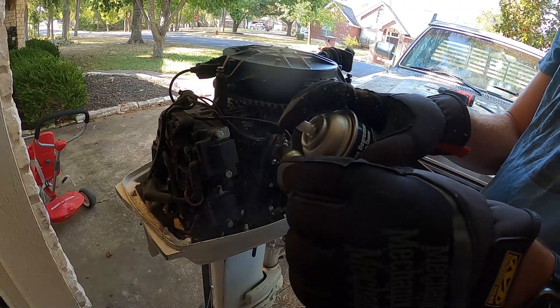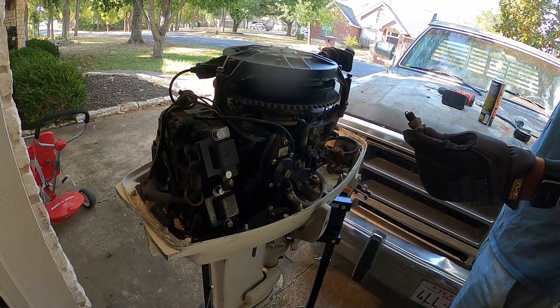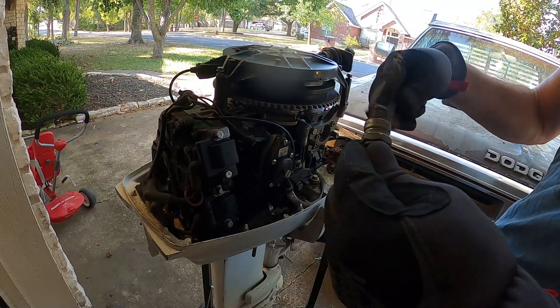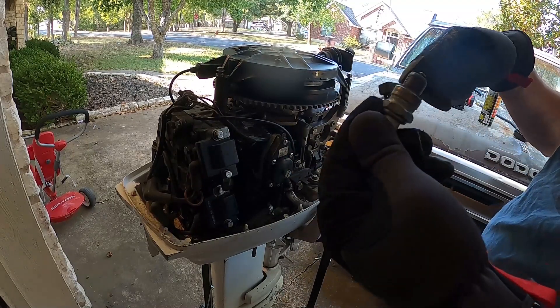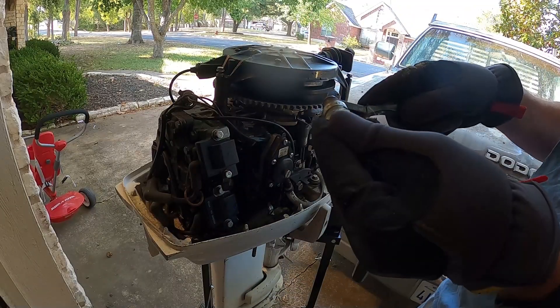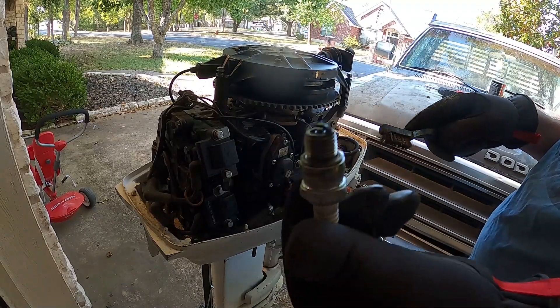Now we are going to get new plugs and properly gap them, but right now until I get those I'll clean these up just a tiny bit using a soft tip brush. Cool — that's much better than it was.